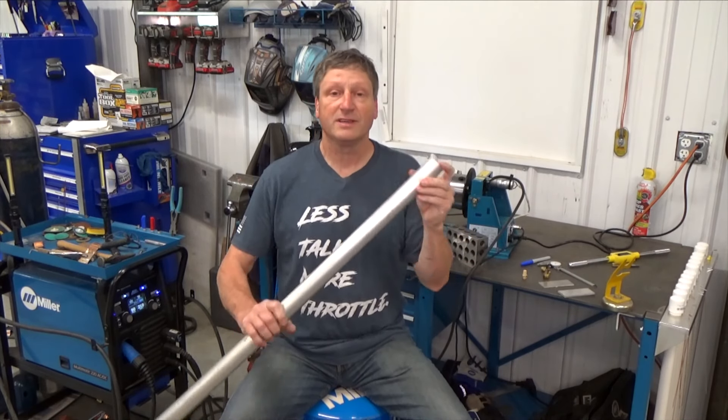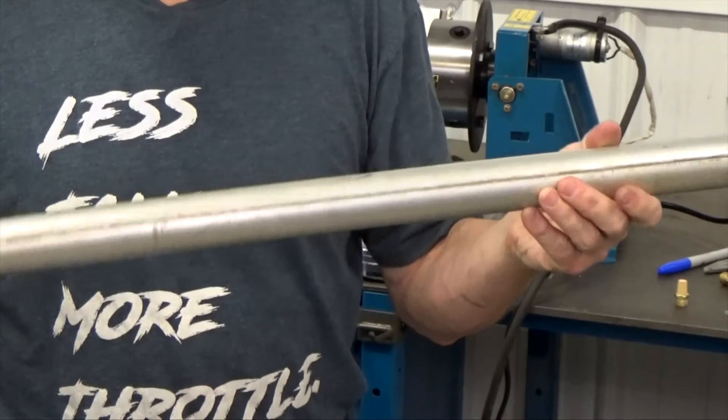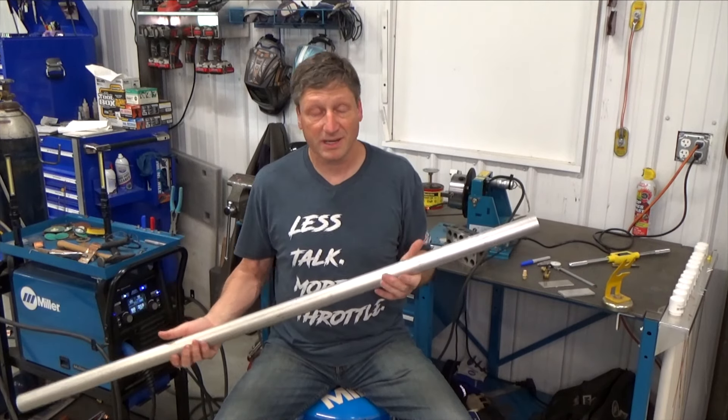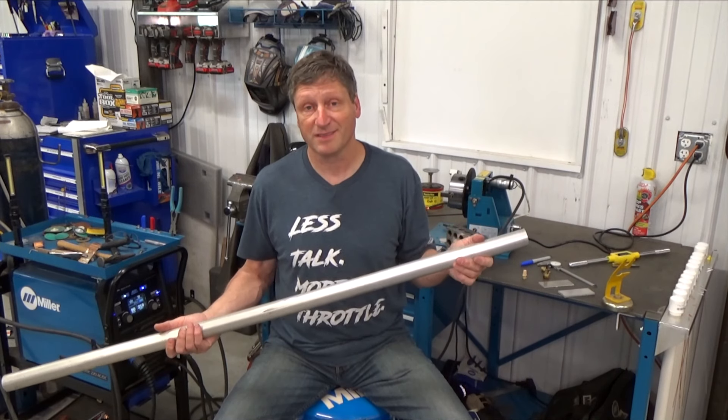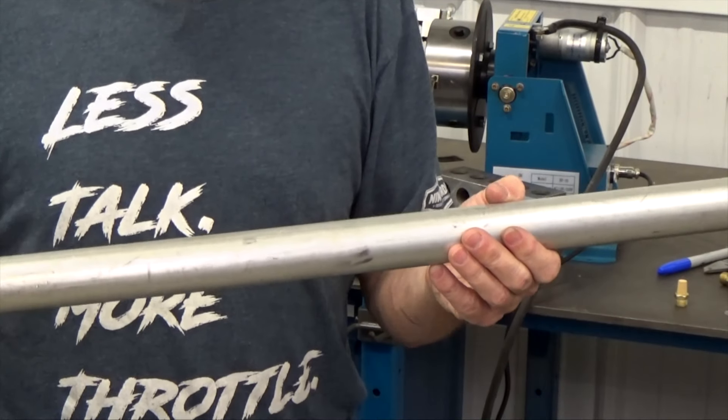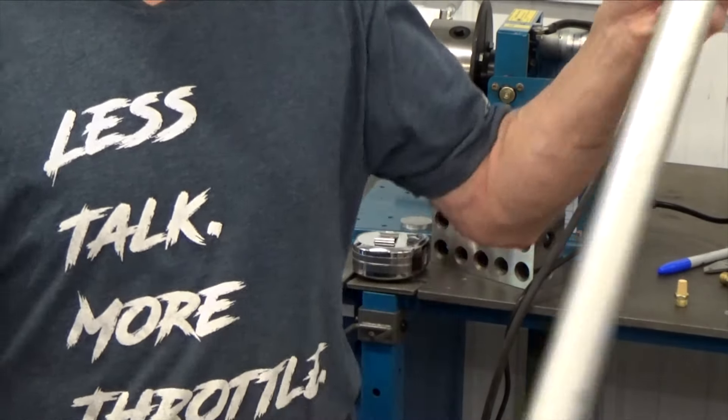The rest of it was scrap stuff I had around and the fitting from the old tank that I made. I got this piece of inch-and-five-eighths by eighth-inch aluminum tubing from the scrap yard a few years ago. I think I paid five bucks for it and I'm only using five inches. I love trips to the scrap yard.